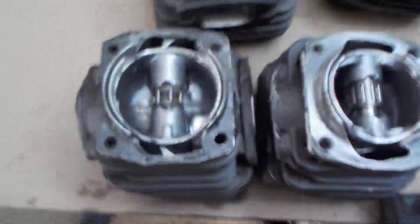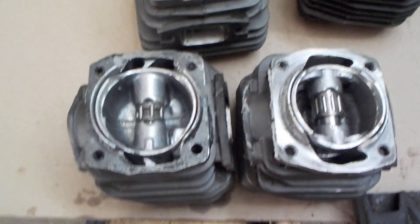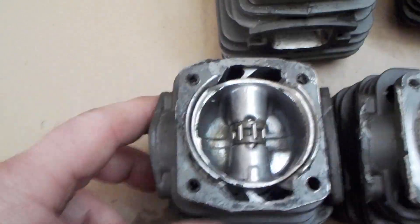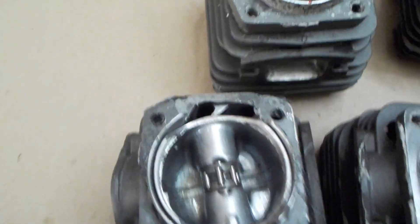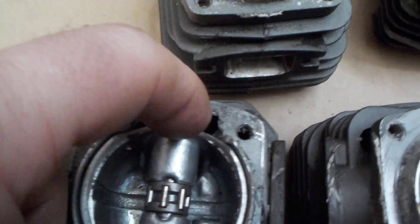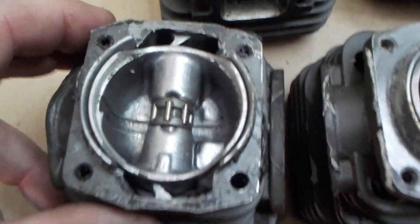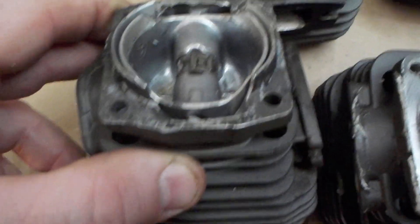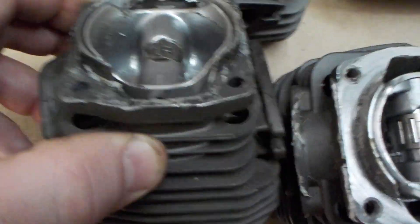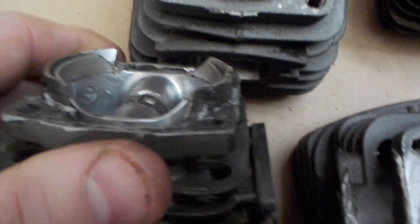This is a quick how-to on how I port the 5800 and 6200 Chinese saws. This is the legitimate 6200. It has a non-windowed piston and dividers in the transfers. You can remove up to about half an inch of that divider. Figure out where your rings are at bottom dead center, and grind off everything below that that's not hitting the rings. There's just not a lot of flow into those transfers — that piston's roughly bottom dead center.